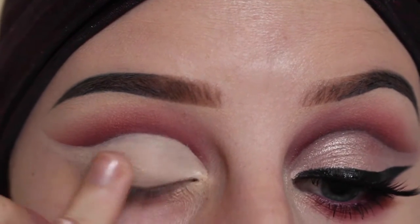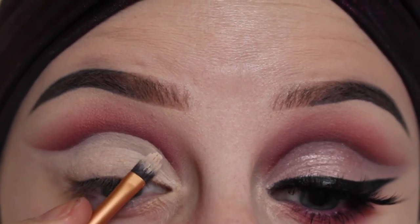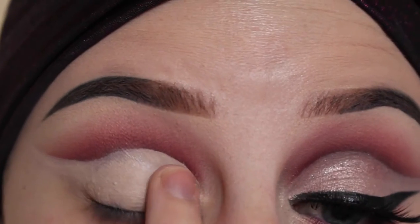Using my finger, I noticed that I need to go a little bit higher here to make them even. Did need to pat that into the skin.